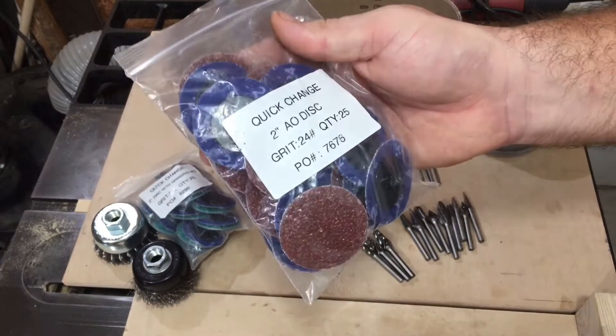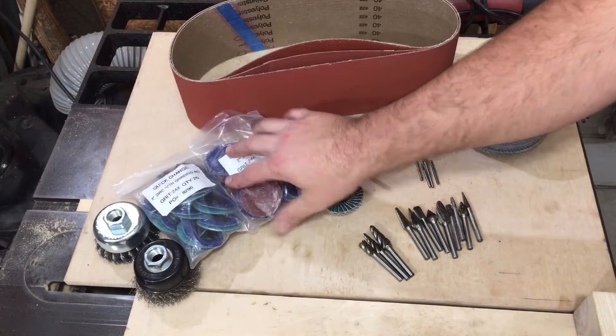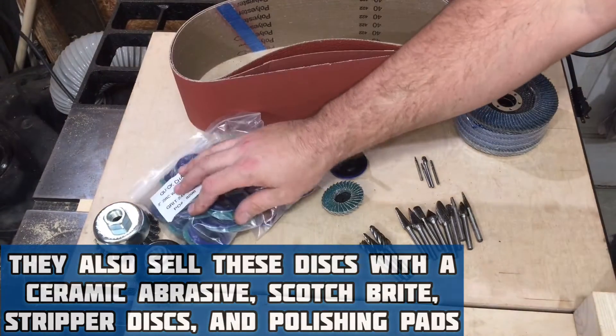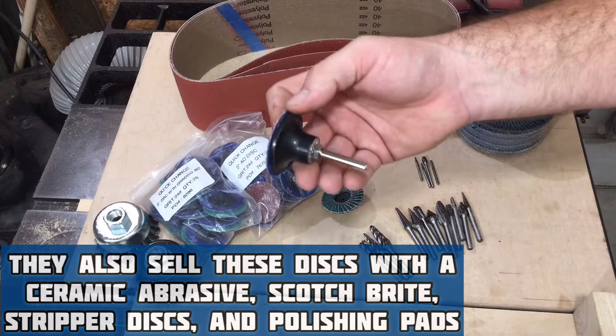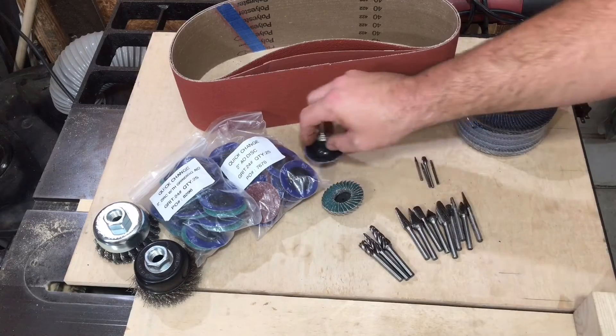They sell a bunch of different discs in packages. This is your aluminum oxide disc — good for wood. You've got your zirconium, which seems to be better for metal. You can get these in two, three, even one inch — maybe even four inch. But once you get to four inch, you might as well go to a resin fiber disc on an angle grinder.